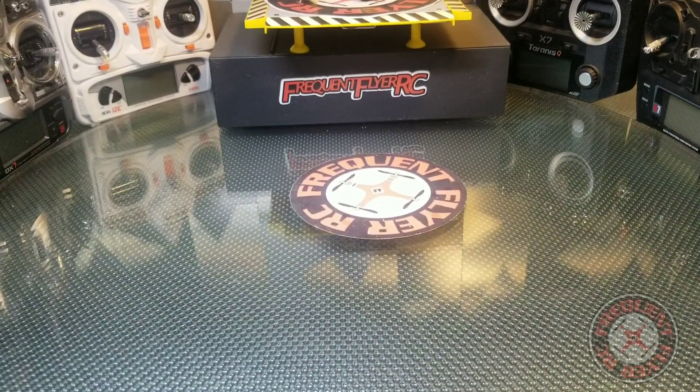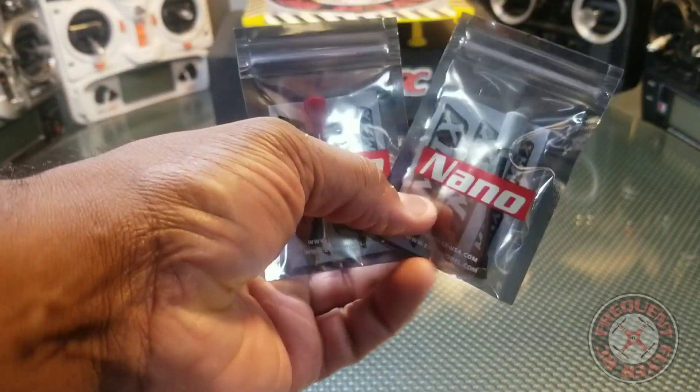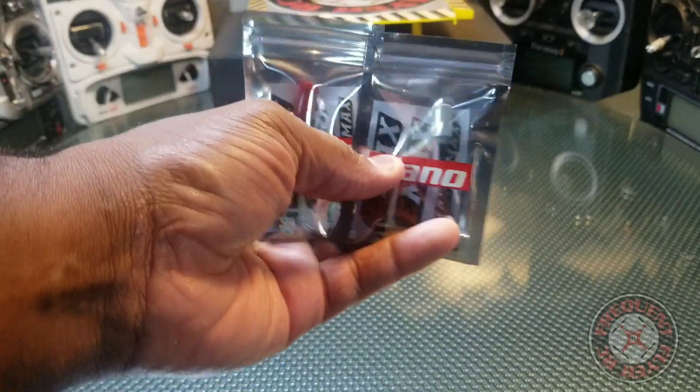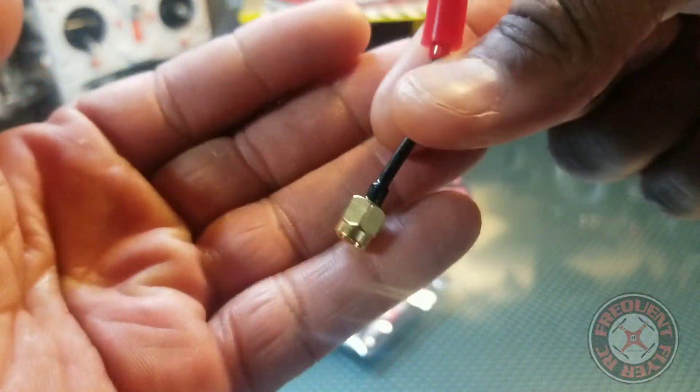What's up, you're checking out the Frequent Flyer, and I have something new to show you guys from EMAX — this is the EMAX Nano. This is the world's smallest circular polarized antenna. Here it is up close so you guys can see it — it's really small.